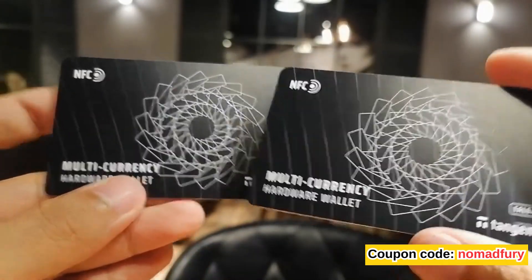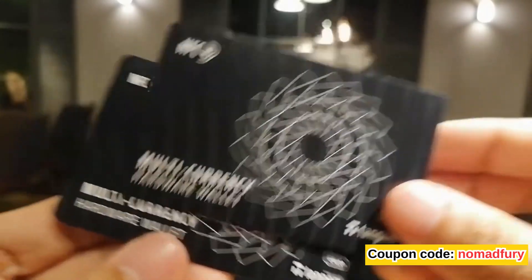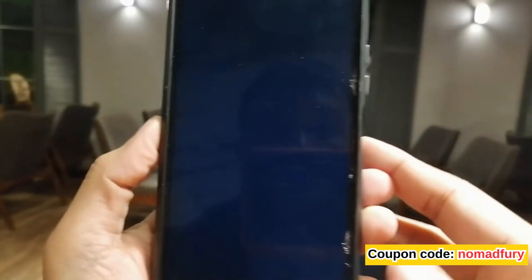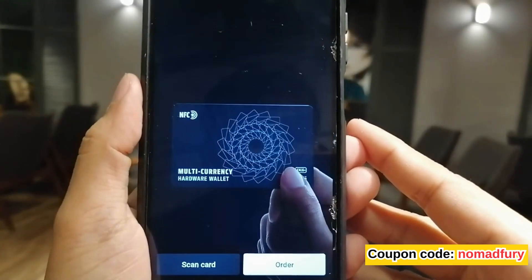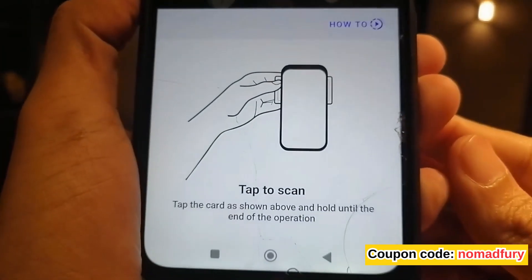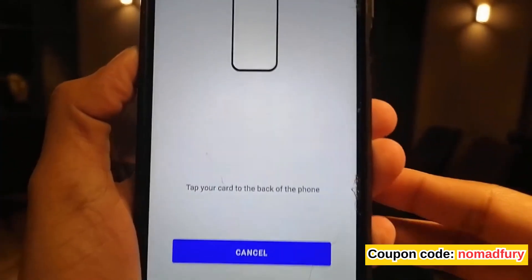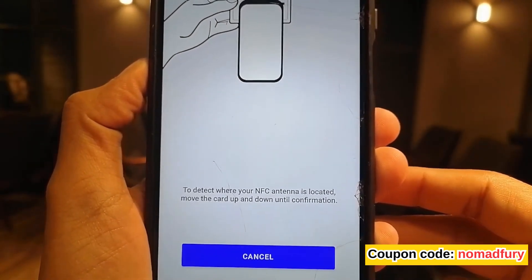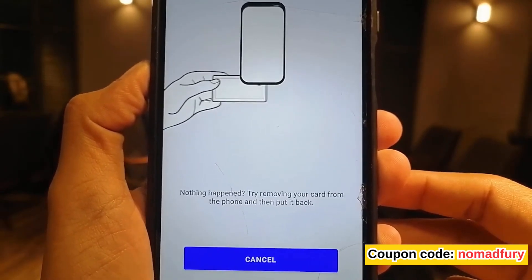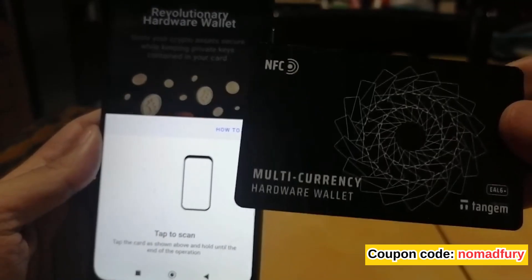In the box there's a pack of two cards — whichever you use first will be your main card and the other will be the backup. The next step is to install the Tangem app on our mobile phone. I've already installed it. To get started you need to scan the card — it says 'tap to scan,' hold until the end of the operation. If you don't know how, they have a 'how to' section explaining how to detect where the NFC antenna is located on your phone.